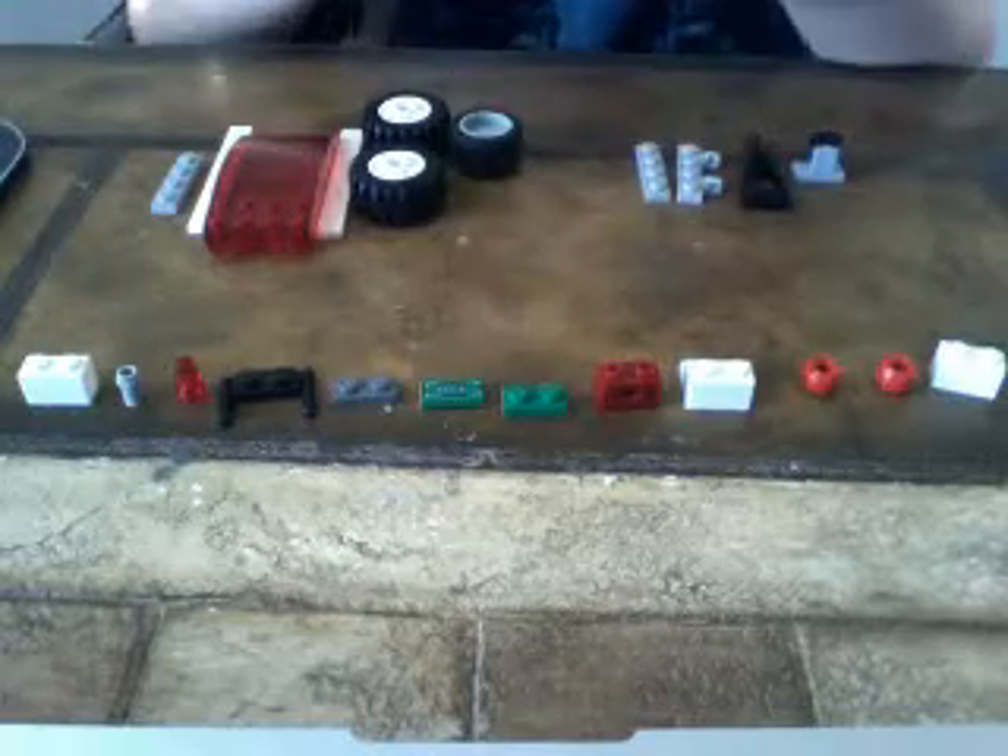First, this is going to be our base. Make sure it's like this — if it's not like this, it's not going to work. Then you put the wheels on: small in front, big in back, so it looks like this.